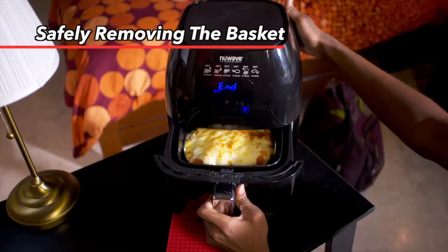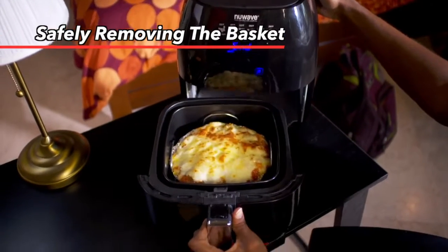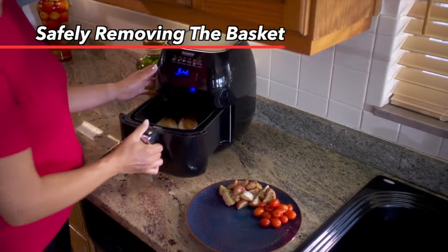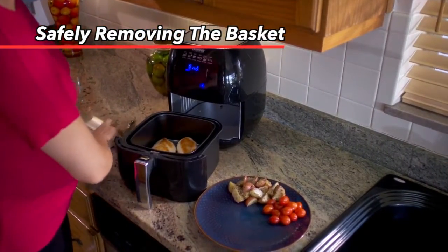You can safely remove the basket, grill pan, and base tray from your New Wave Brio. To remove the basket and base tray, simply grasp the handle and pull straight out.